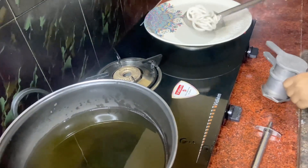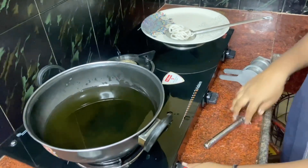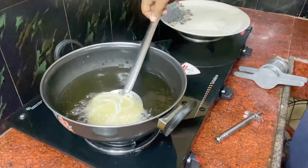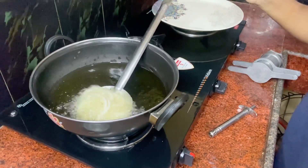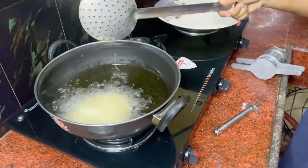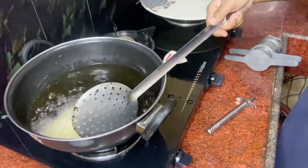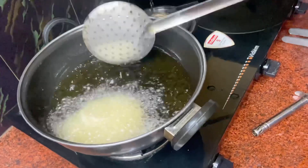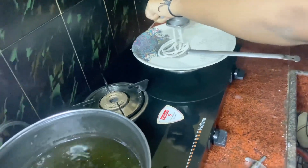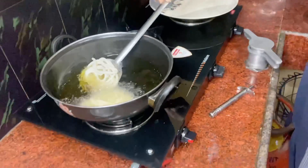We will put it as much length as we are doing, so we will put it in the pot. Let's put the soup in the pan. Put it in medium heat.